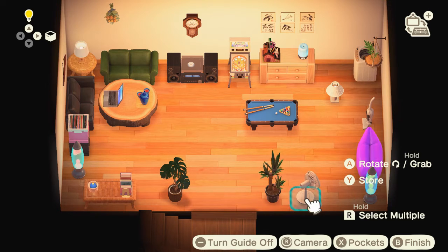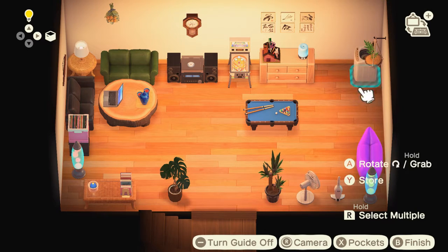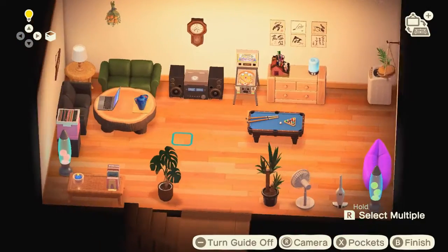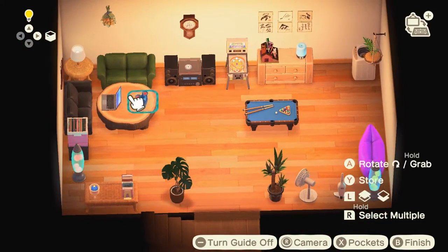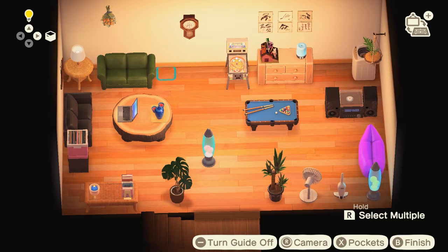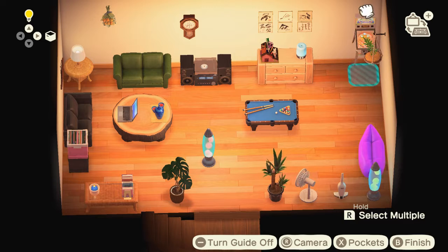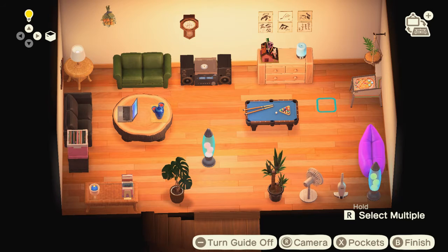I tried to figure out what I wanted to add to that middle space. I messed around with different ideas — maybe another table, some gaming stuff. I wanted to make the couch area more accessible, see if I could walk through it. Then I realized it was almost too far away, kind of like the Sims cheat code where you can bring everything as close together as possible. I was considering doing the same thing here.